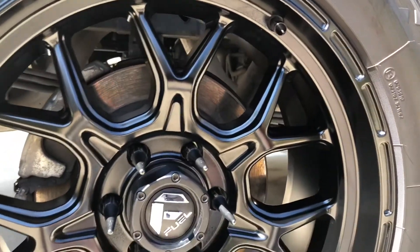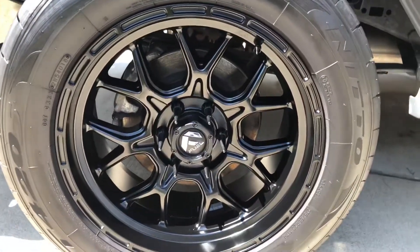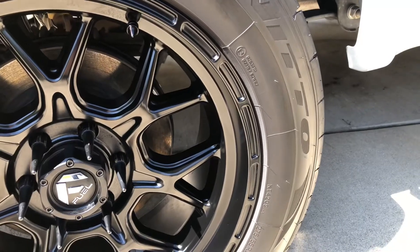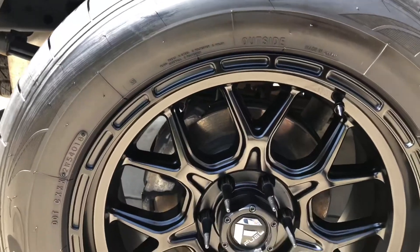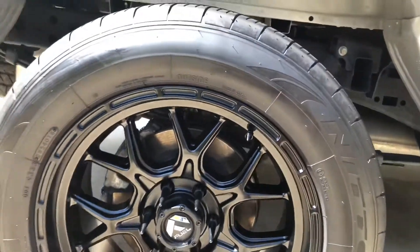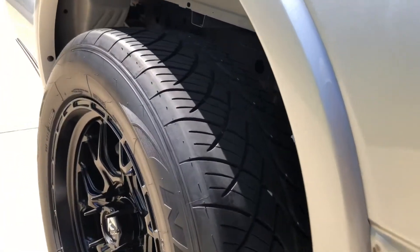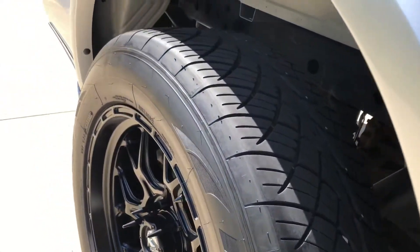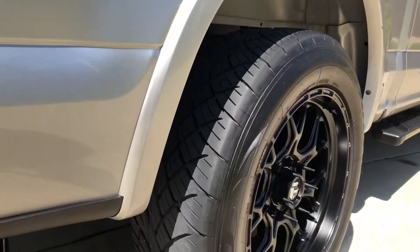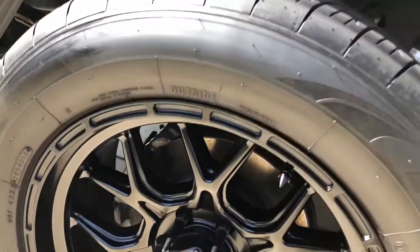I'm a big fan of the Fuel Tech wheels. They're available in charcoal gray, black, and bronze. The tires are Nitto 420s in a stock 275/55R20 size — the same size that came on my STX with factory 20s, just on a slightly wider wheel. This is my first time running street tires; I've previously had BFG All-Terrains and Nitto Trail Grapplers, but I love how this setup looks and rides.